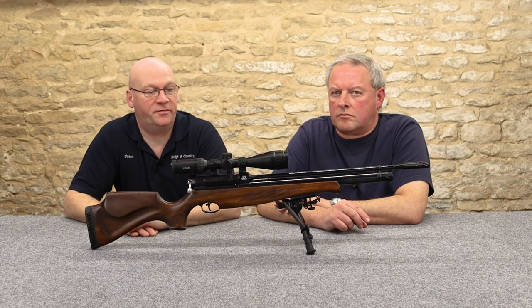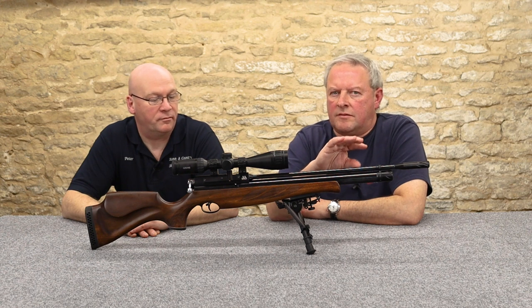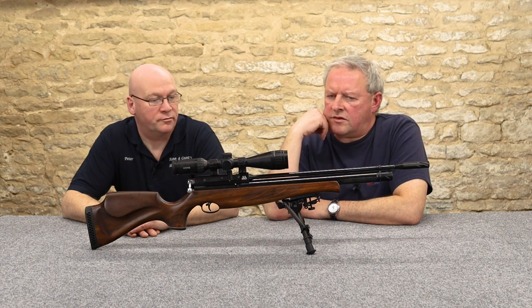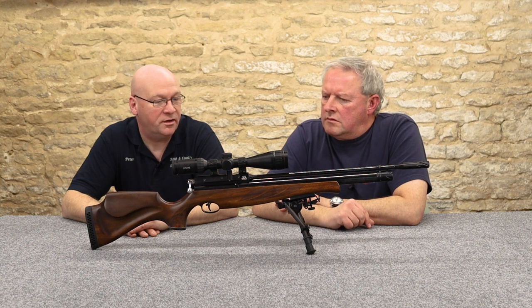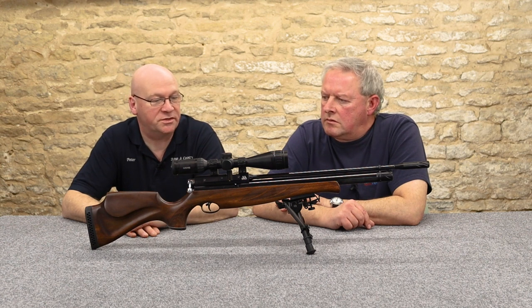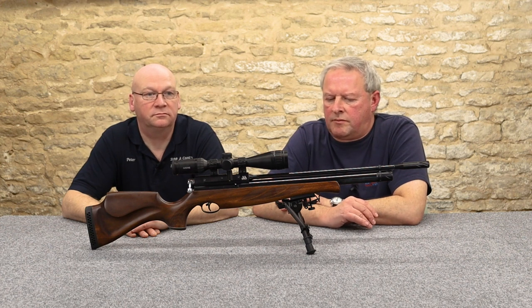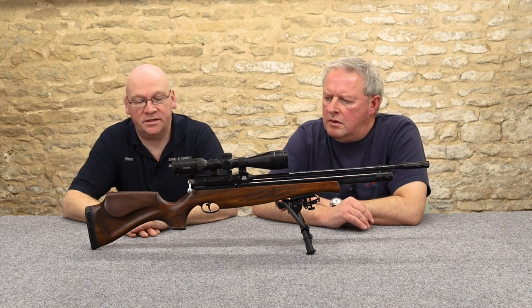The weight of these rifles varies a little by length and stock. This full-length model in the super light stock is about 2.9 kilograms. It's about 400 grams heavier in the beech stock, and the carbine in this guise is probably 100 grams lighter. So again, it depends on what you want — the walnut sporting stock looks great, but weight is worth bearing in mind.